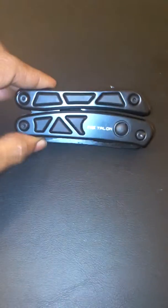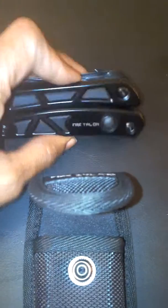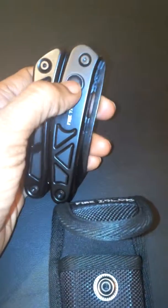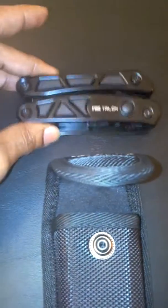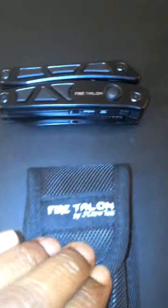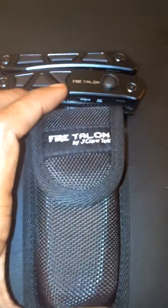Really nice, high-quality pocket knife made by J-Claw Tech — it's the Fire Talon. You will not be disappointed when you pick this up. It's built to last a long time and whoever you get this for is going to be so very happy with this pocket knife. My husband loves it — he didn't even want me to do a video on it because he wants to keep it on himself. Highly recommend. You can check them out on Amazon or at jclawtech.com.